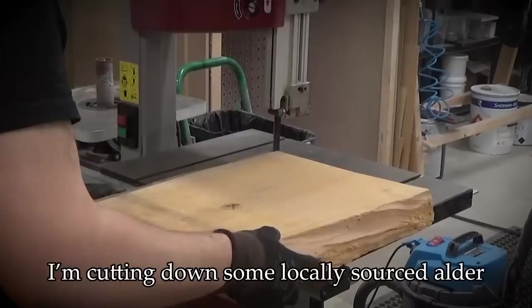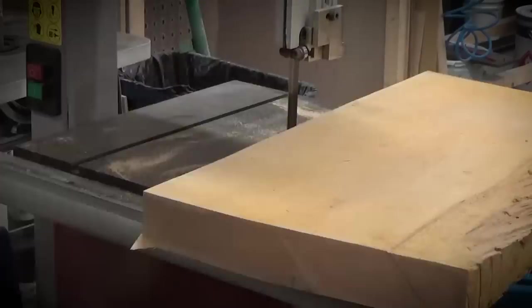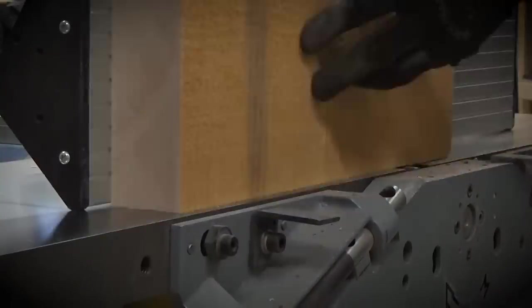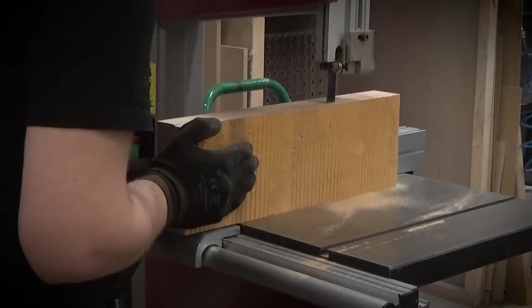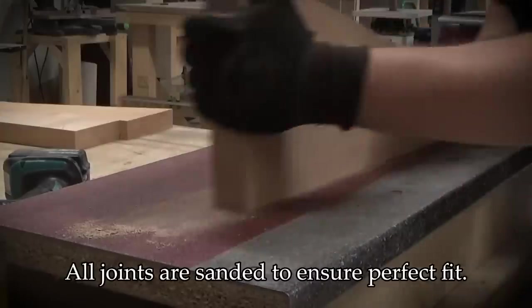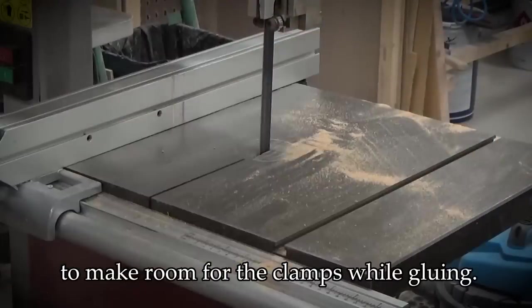I'm cutting down some locally sourced alder and marking off knots and other imperfections I need to cut off. I'll saw a larger piece in two, which will make the body size for the single middle piece. All pieces are planed and jointed and then the excess is sawn off. I'm marking the center line of the body to find proper placement for the outline, and all joints are sanded to ensure perfect fit. I'll saw small notches to make room for the clamps while gluing.